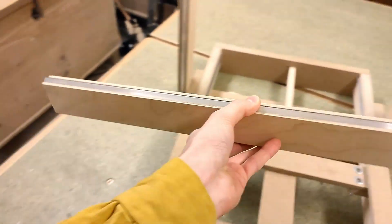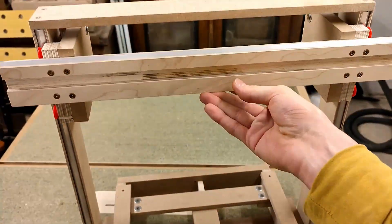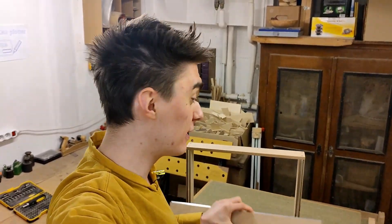We're finally finding a home for this poor piece of wood. This video is sponsored by PCBWay, and today, in part 4 of the Unipolar 3D printer build, we're going to get the Z-carriage rolling, which in turn means the X-axis, which has been kind of floating around homelessly ever since I started building the gantry, will at last be part of the machine.